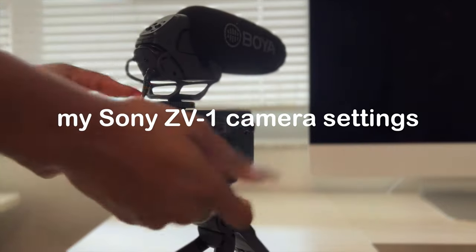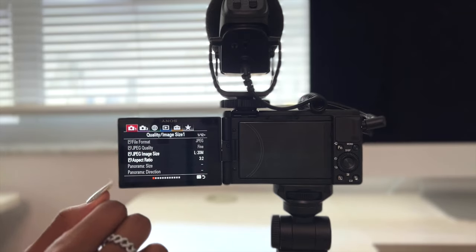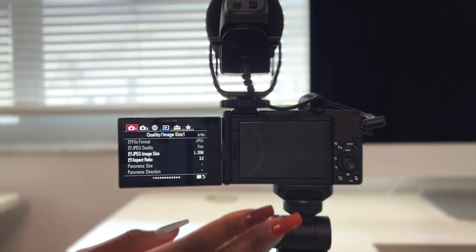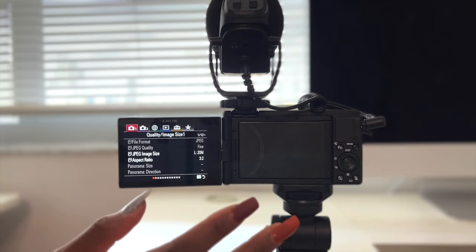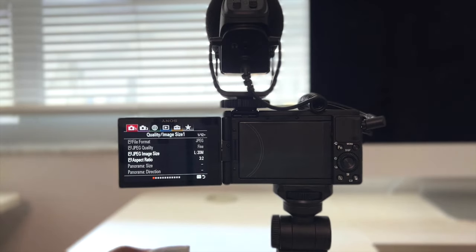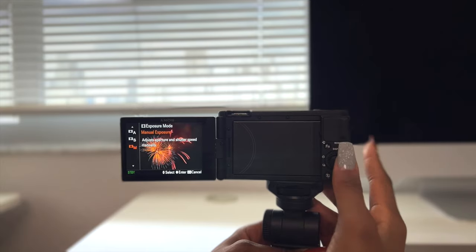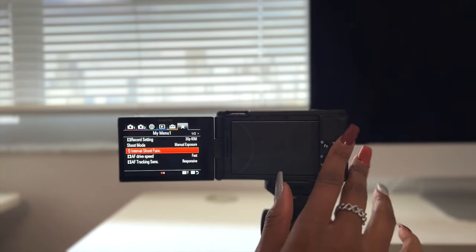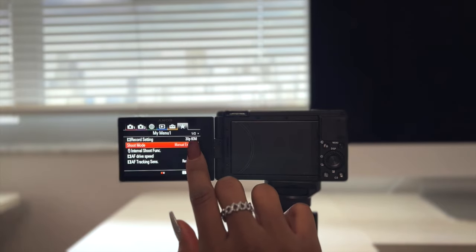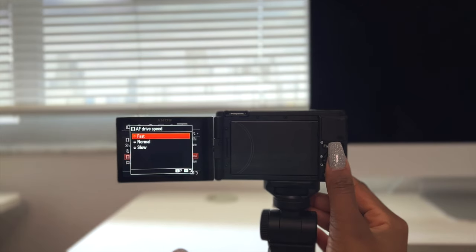Now I'm going to go into my settings. This is what I have for now — if I ever update my settings I will re-record another video and share that. This is for new content creators so you don't have to go through all the trial and error that I went through. I put mine on manual exposure — that's my setting. I have a fast-track menu where it shows up quickly. I'm going to go to autofocus drive speed, meaning how quickly it autofocuses — I want it to be as fast as possible, so I go up to fast.